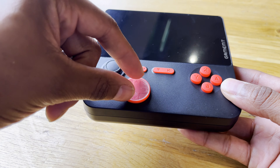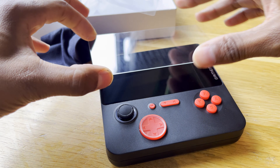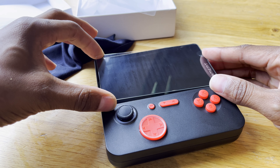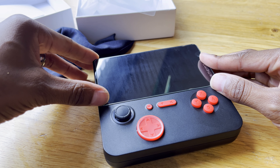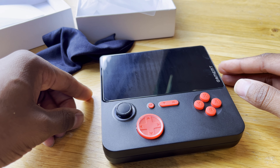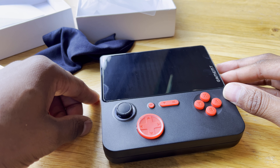I wanted to know more about this device, so I jumped on YouTube, typed it in the search bar, and Nitrix popped up. He's the only one I've seen that has this device. From what he said in his video, it apparently has a dual boot system. I have no idea how to figure that out or get that done, but hey, if it can do that, then that's great.